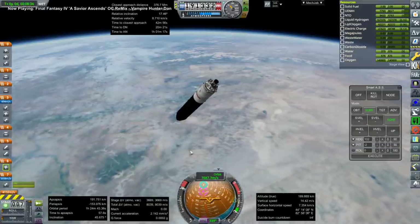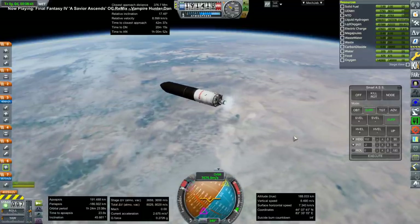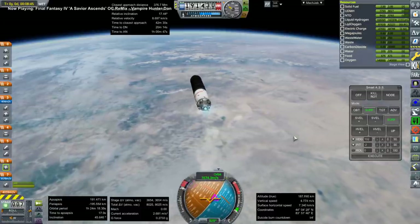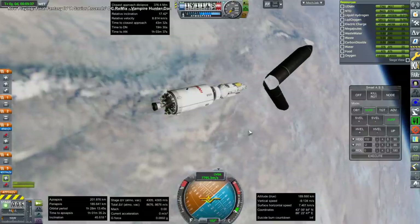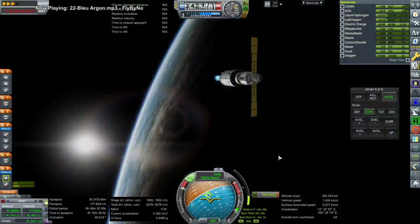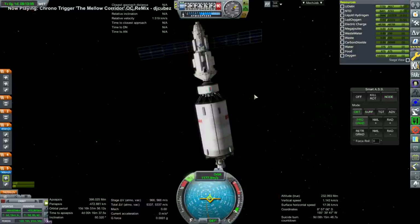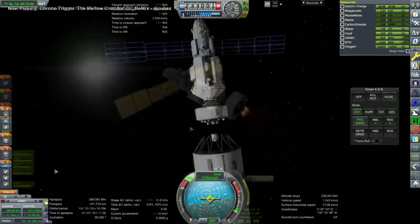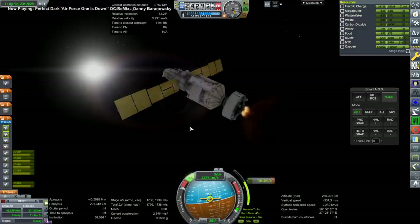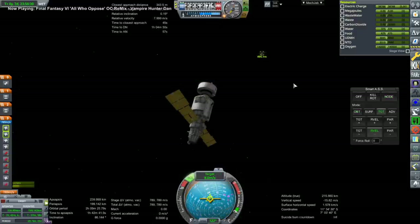Trying to start the RD-57 to finish orbit. The Buran doesn't work well in that mod — landing gear problems and other issues — but the Energia/Vulcan rocket works fine except for the plume, which I have RO configs to fix. Here we are with the transfer burn to the moon. KVANT-2 is a full-size TKS-style module. And the usual Briz, sticking to Briz stages.